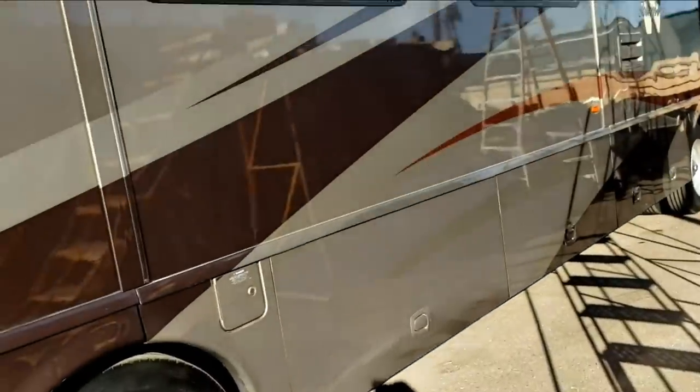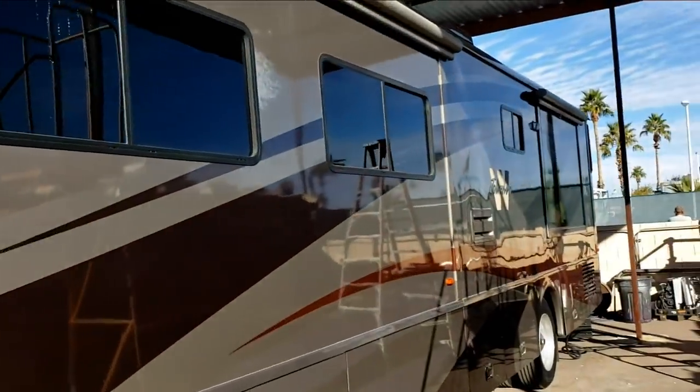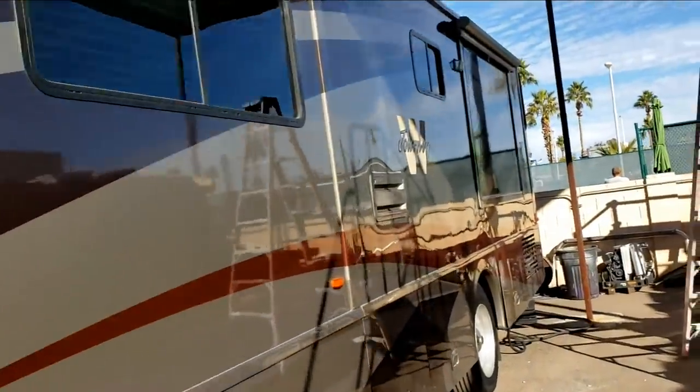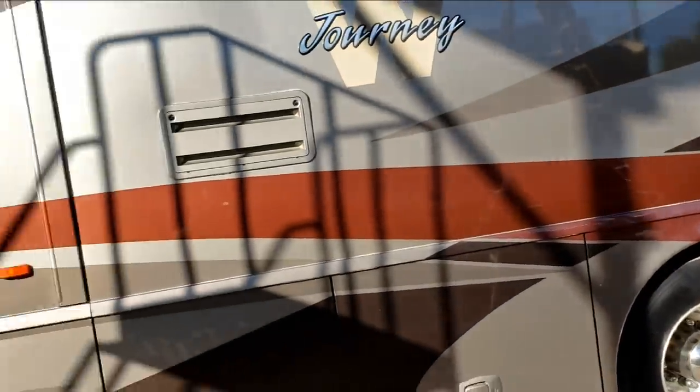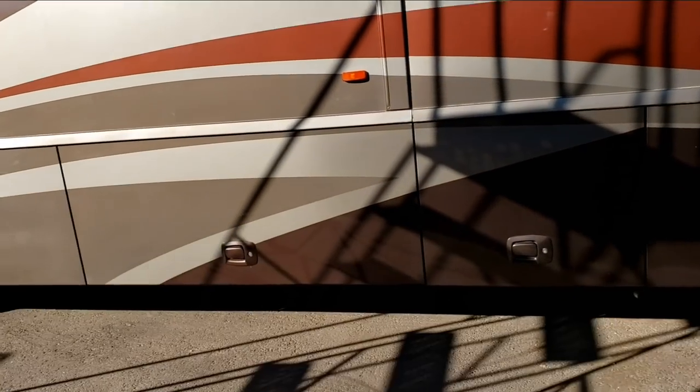Alright guys, I already got into another one. This is a 2006 Winnebago Journey, and I had a viewer contact me asking about a delamination on their sidewall. Now, 2000 to 2007 Journeys and Horizons are going to be my favorite diesels because I think they have everything you want and nothing you don't need, and they're a shorter base.